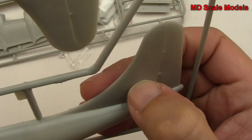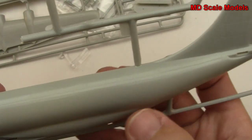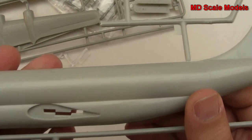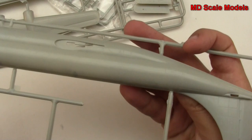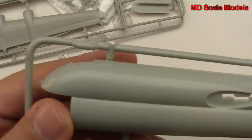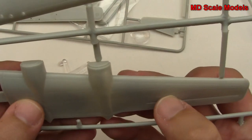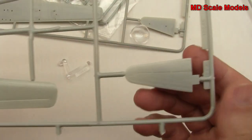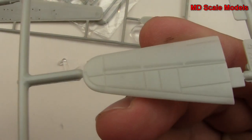Surprisingly, these are actually recessed panel lines, and the molding quality is typical for an older kit, but these are all recessed panel lines. It's a smaller little model. Nothing really on the inside. Here we have our wings — again, recessed panel lines — and here is our elevator, also recessed.